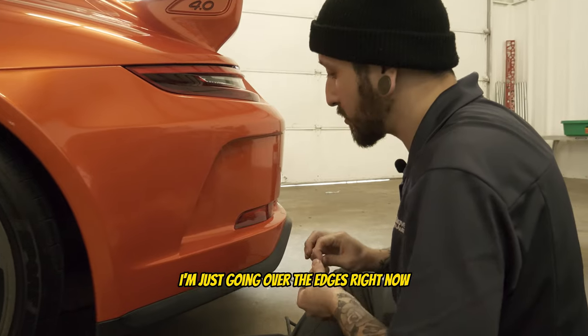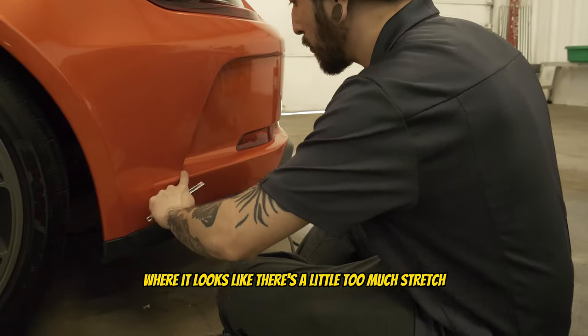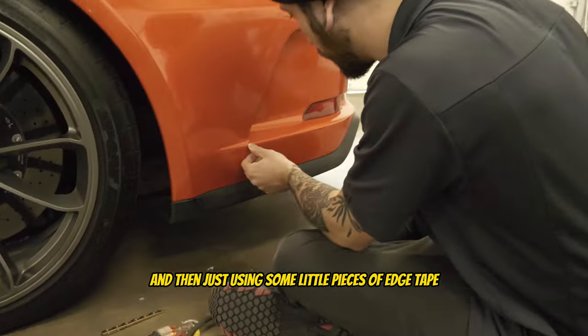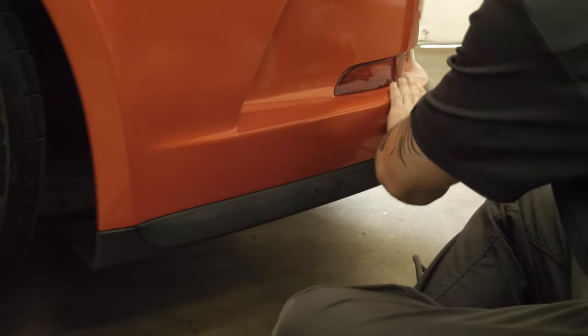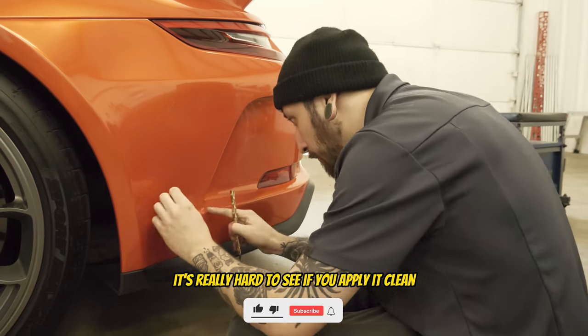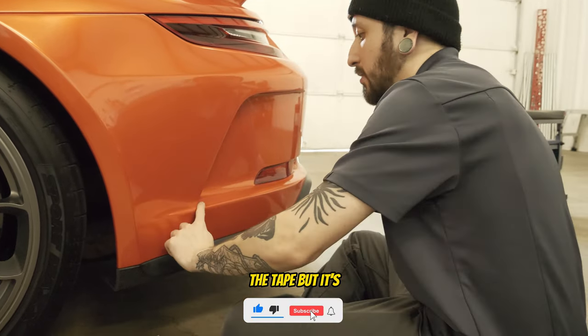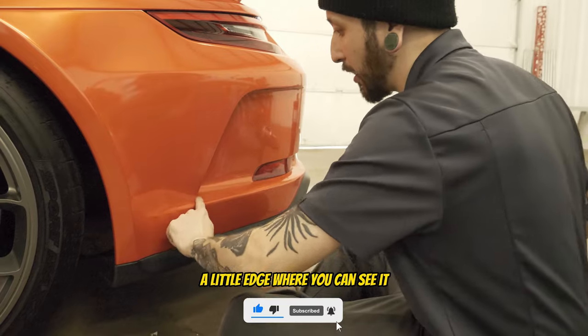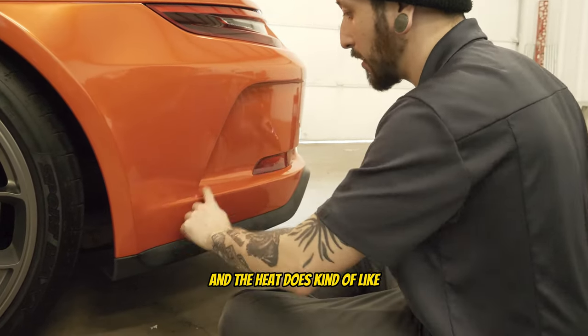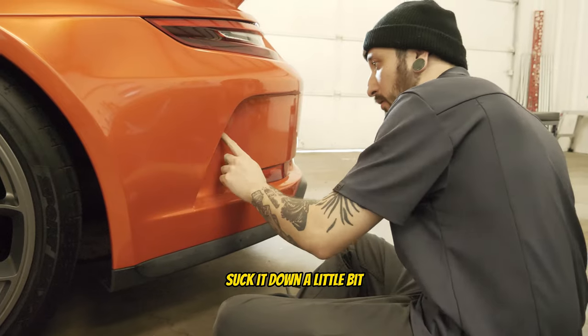I'm going over the edges right now and anywhere where it looks like there's a little too much stretch, I'm giving it a little heat to relax it and then using some little pieces of edge tape just to make sure it lasts. It's really hard to see if you apply it clean, but you'll always have a little edge where you can see it — it hides really well if it's clean, and the heat does kind of suck it down a little bit.